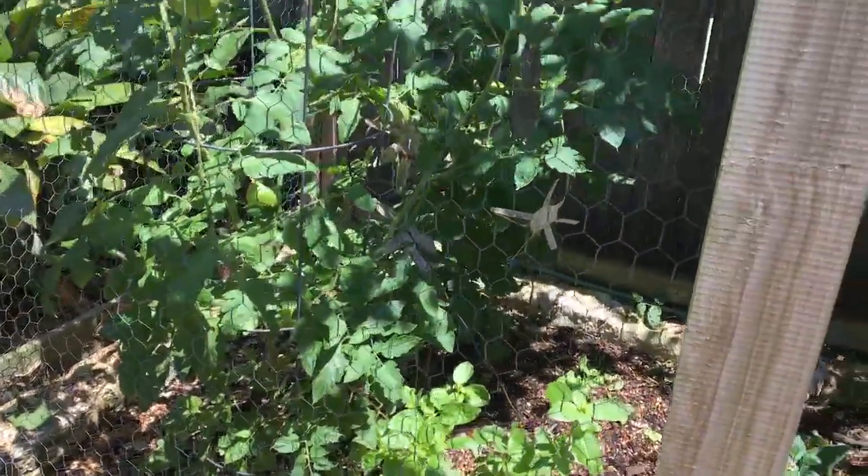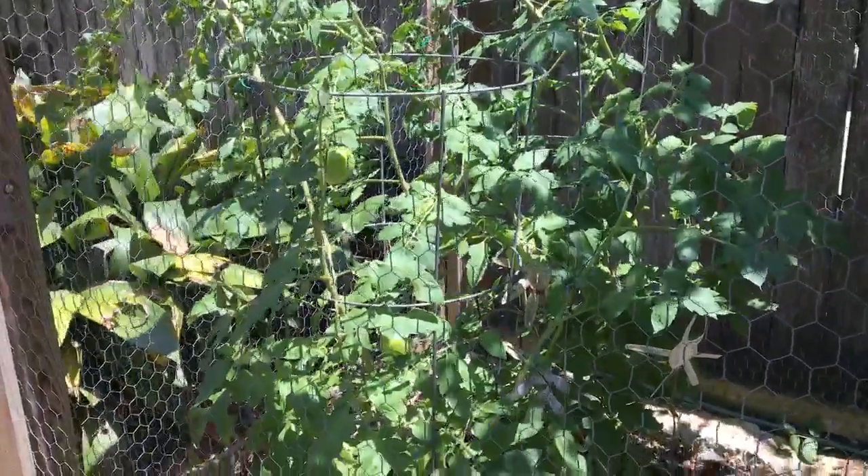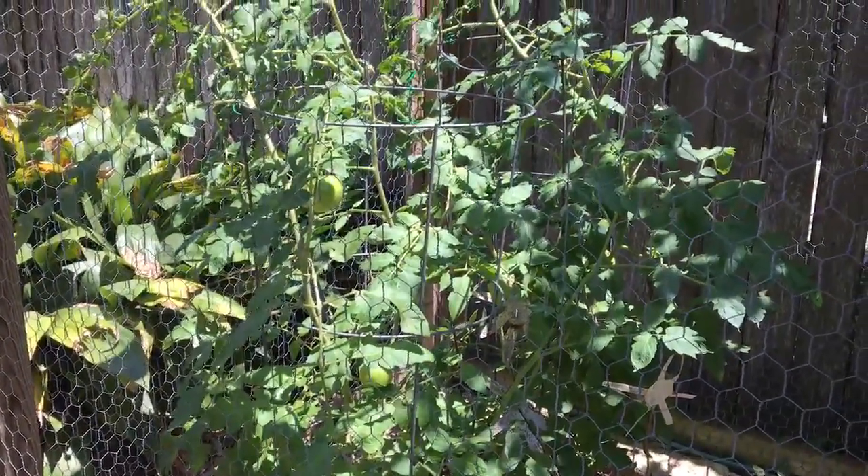Awesome job! If you have cut and you're growing your vegetables, show me. Send me a picture. Love you guys. Bye.